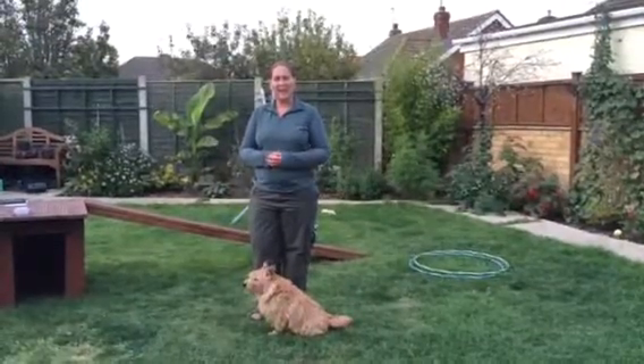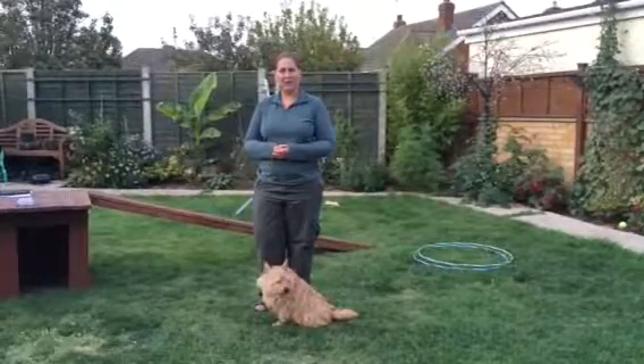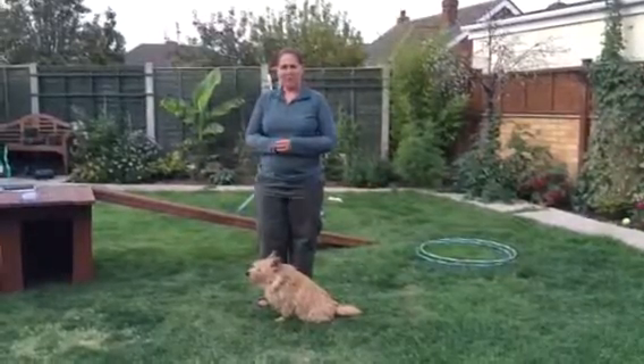This is Jo Nutkins and Taylor, and we're going to show our five tricks for our certified trick instructor assessment. We're starting with on the bed.